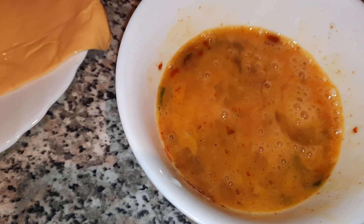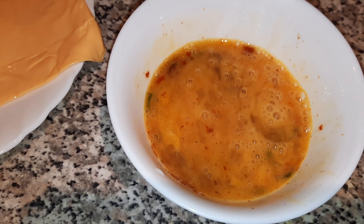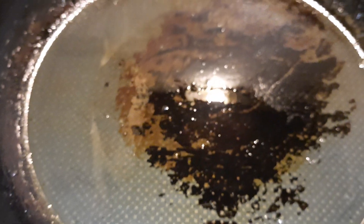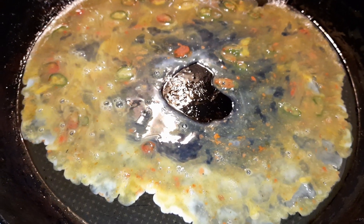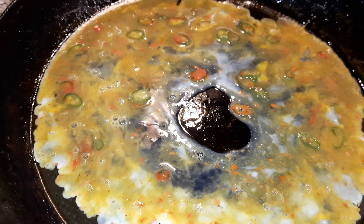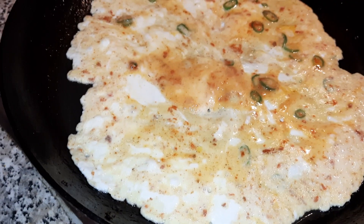Initially I had one egg, but we decided to do two because it didn't look enough. As you can see, we've got a pan here with a tablespoon of oil that's been heating up while we prepared. The egg mixture is now in the frying pan — we'll let that cook for a while and then show you the next process.